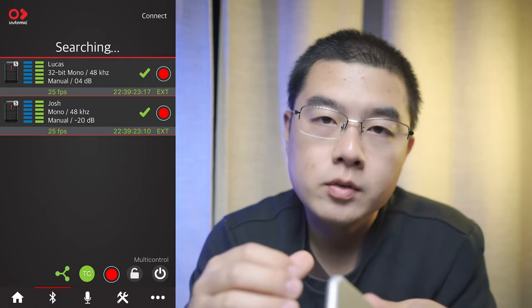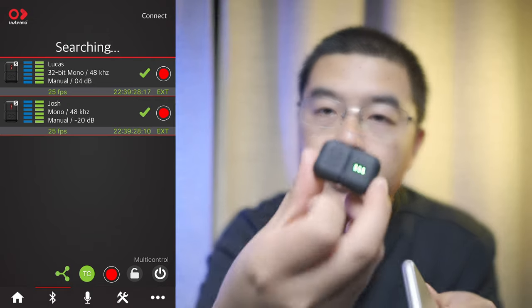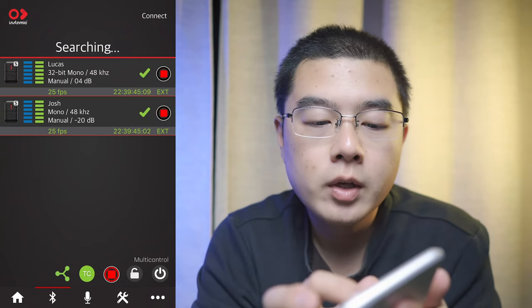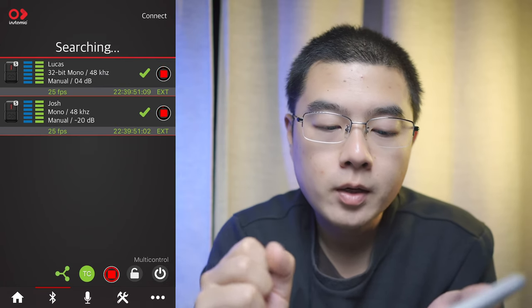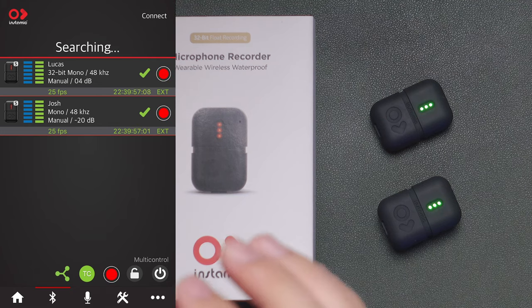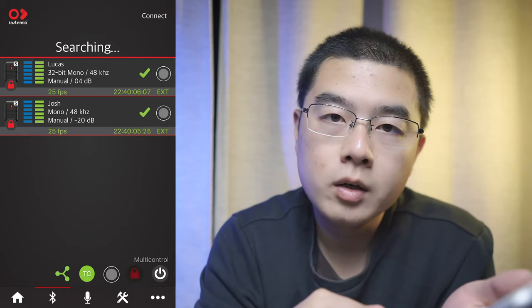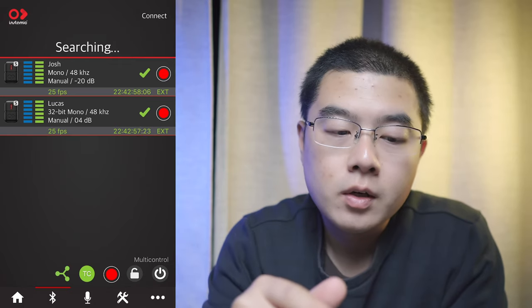The Tentacle Sync will automatically receive timecode in the air and sync with high-quality external timecode, maintaining high precision with a very high precision oscillator inside this tiny device. You can trigger all Insta360 Mic units to record at the same time with different individual settings — Lucas records 32-bit float at +4 dB audio gain, while the other records at -20 dB. You can also long press to stop recording, and multi-control multiple Insta360 Mic Pro Plus units with your control panel. You can also lock and unlock units by long pressing the lock button.